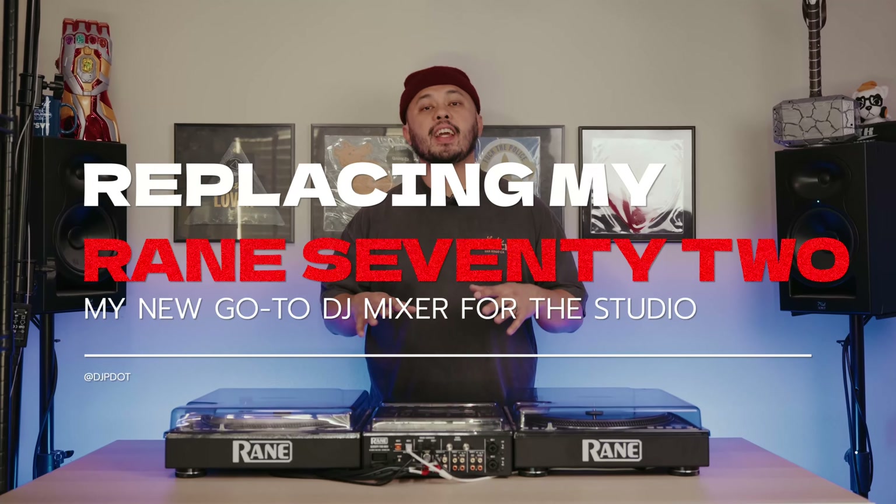After some faithful years of service, it's finally time to retire my Rane 72 Mark II. It's been a great mixer — it's done pretty much everything I've wanted it to do, but it's just time for something new. Let's check out what I'm replacing it with.